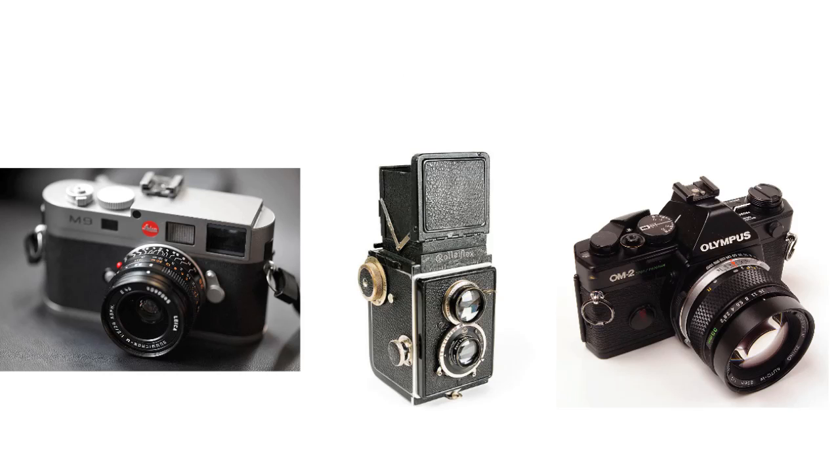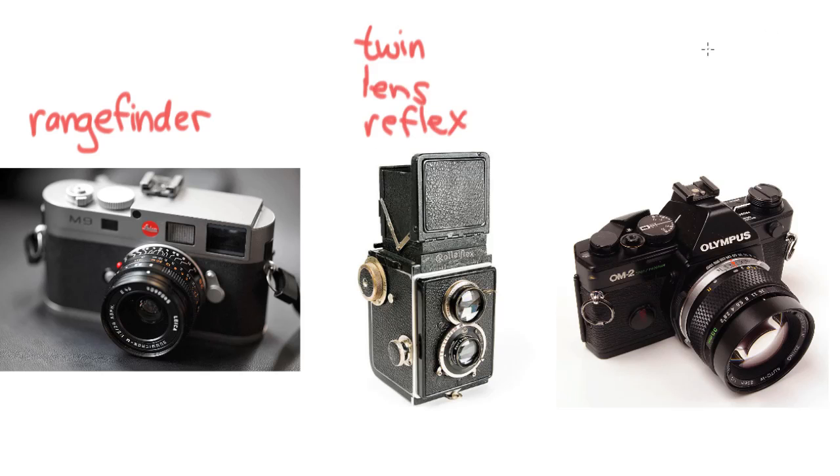Moving away from aerial photography, we'll get down to some really practical cameras still often in use today. To the right is probably, among a certain generation of photographers, really the standard — the rangefinder. We'll talk about how the rangefinder works in a second, but first the names of these others: we've got the twin lens reflex, and over here we've got the single lens reflex.